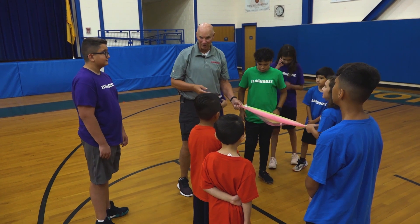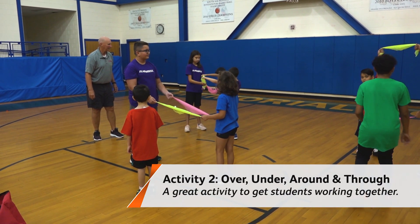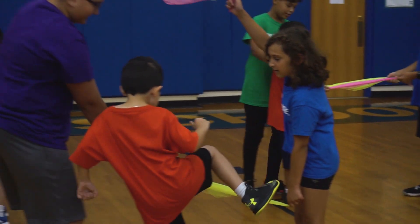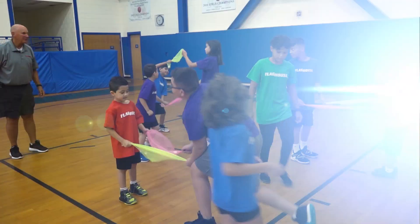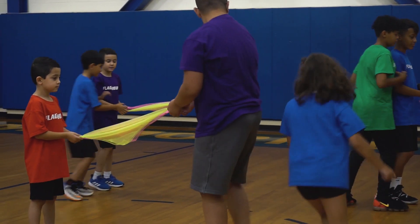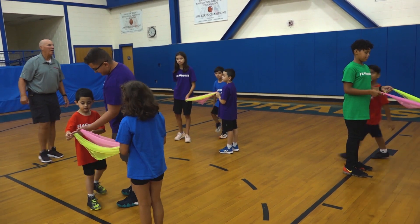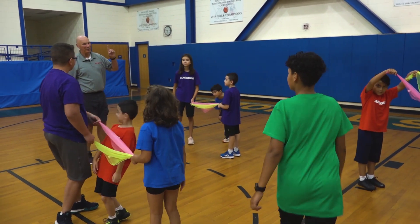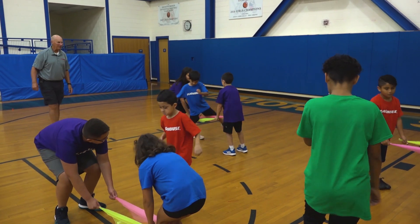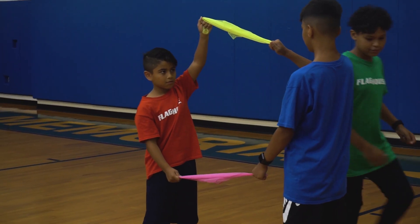There might be more directions. Next one is through — think of who that person is, whether they're tall or short. Now if I give you two at once, like under then around, you'd have to go under and then around everybody in your group. I'm going to get harder now. Ready? Over. Through. Under. Over. Through. Under.